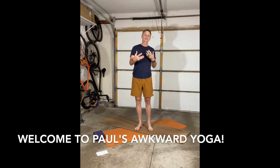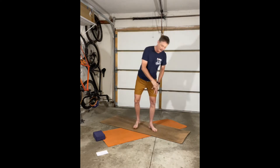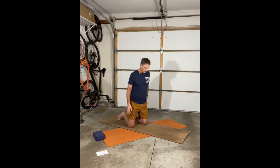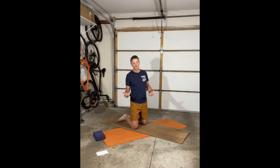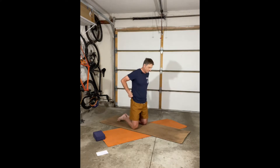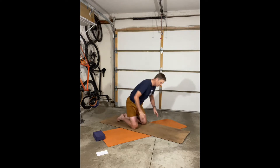Welcome to the first class of Easy Flow Yoga for Cyclists and Runners — or Paul's Awkward Flow Yoga for Cyclists and Runners. We're going to start today in a tabletop pose, which is hands and knees. As a bonus for every class, you also get a stupid dad joke because I'm a dad and I have stupid jokes. Where do bad rainbows go? They go to prism — but it's just a light sentence.